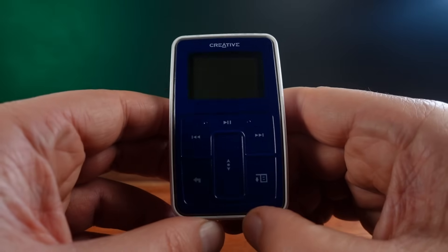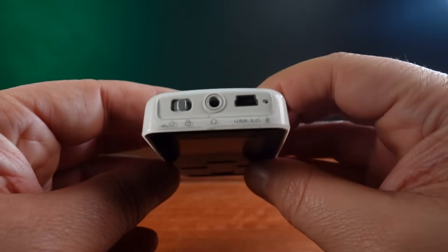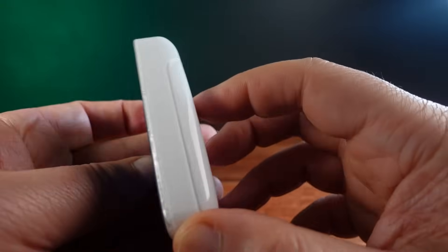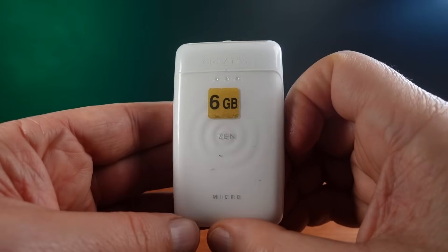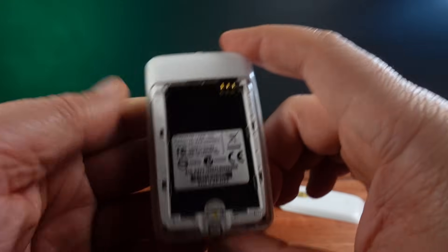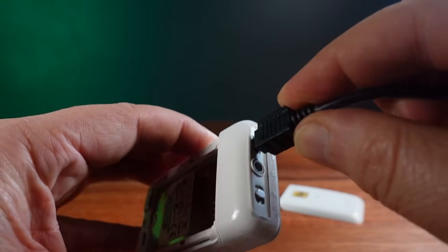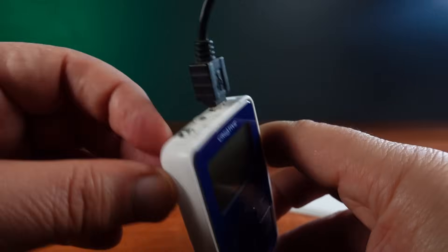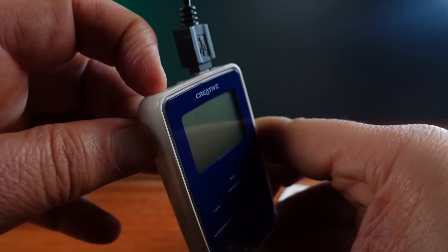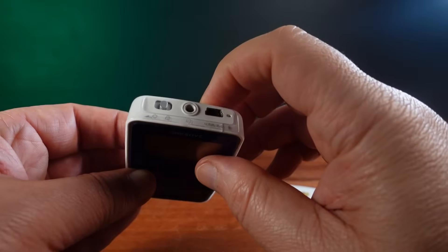Which is why I've decided to take apart as many devices as I can find to see what sort of drives they use. I have this Creative Labs MP3 player from 2004 — it's a Zen Micro, though it says 6GB on the back, so I suspect it's a later revision. I don't know if this player even works because I didn't get a battery with it, and plugging in the charger does nothing, probably because the player is expecting to see a battery and refuses to power up without it. This player is so solid in construction — it feels very different from the Creative Zen 5 Plus shown in the previous video.